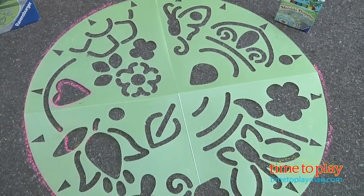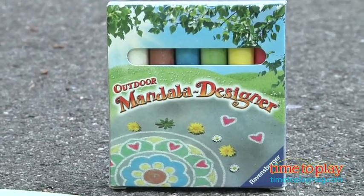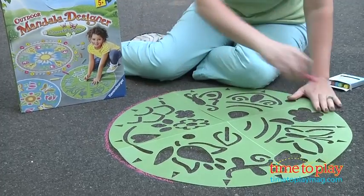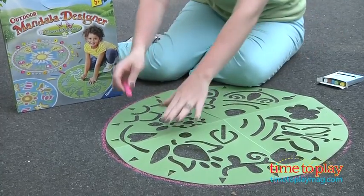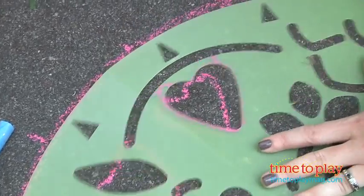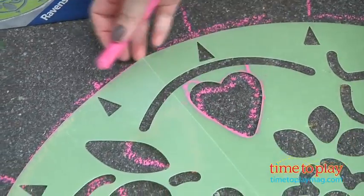You unfold the 22.5 inch stencil and then use the chalk to draw a circle around the outside of the stencil. I'm going to use this beautiful bright pink, and then you choose what pattern that you want. As you can see there are lots of different patterns — flowers and butterflies. You just kind of trace inside with your chalk and then rotate and move it along so that you can continue to make your pattern inside the giant circle.